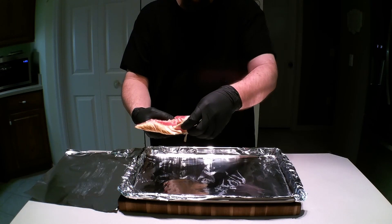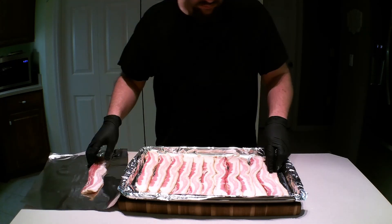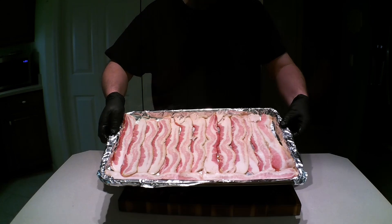We start with our bacon — a full pound of it. It all goes on a sheet tray and into a 400-degree oven until it looks like this.